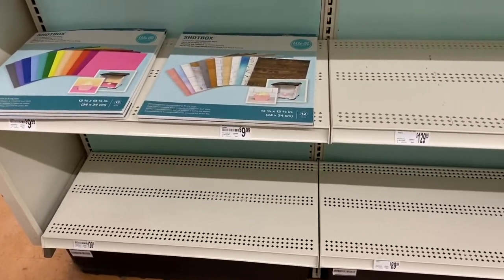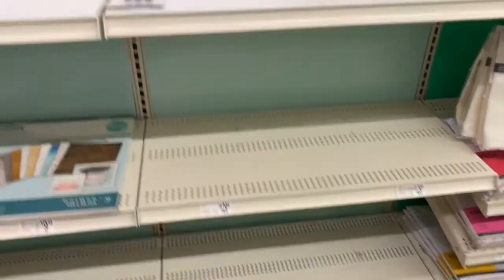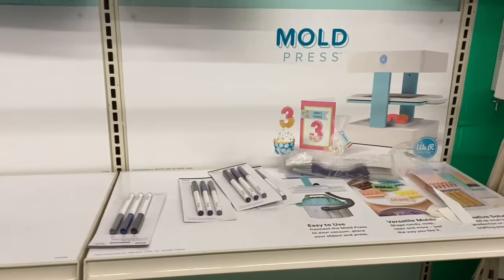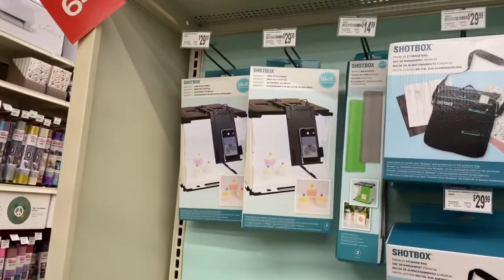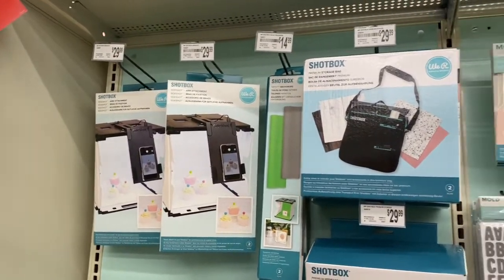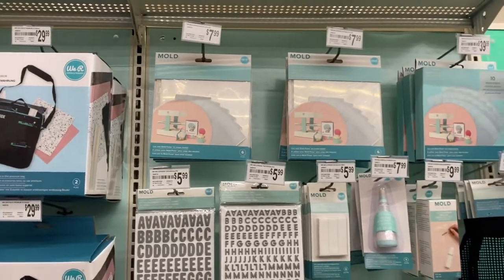Today when I was over at Michael's, I thought I would go over to the We Are Memory Keepers area and look to see if they had any of the mold press or any of the shop box. Of course, they didn't have any of those things, but they did have a little bit of the accessories and they had one package left of the Shop Box photo reel background pack.